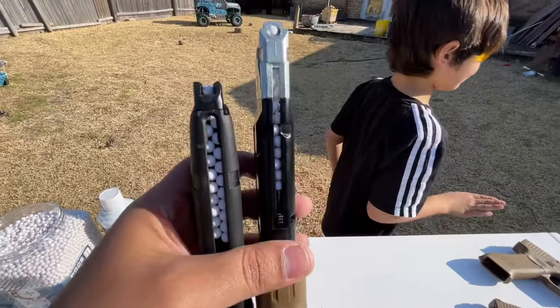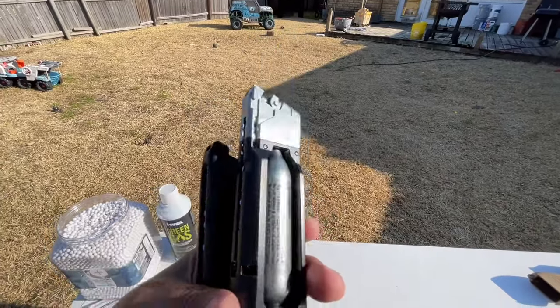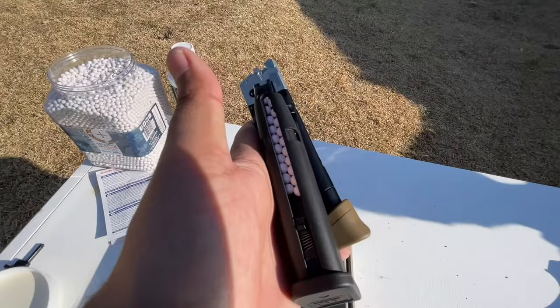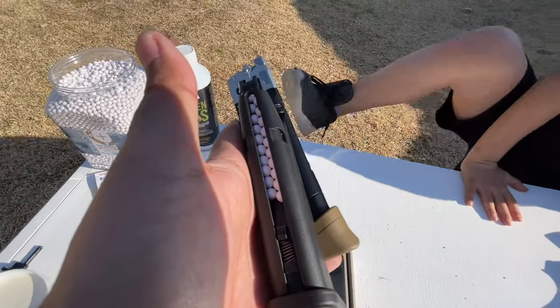The Glock 19x half blowback is only a single stack 14-round magazine, where the Glock 19x full blowback is a double stack 23-round magazine.